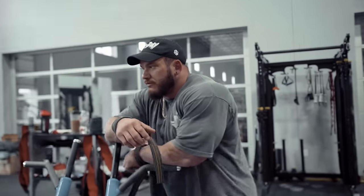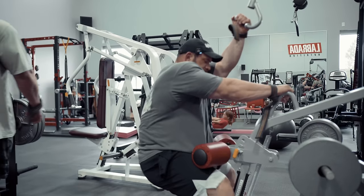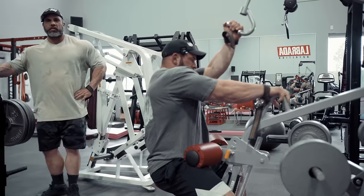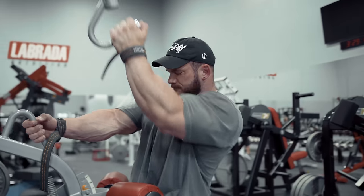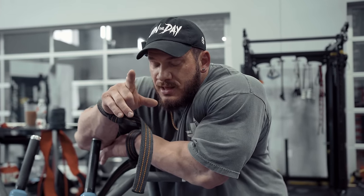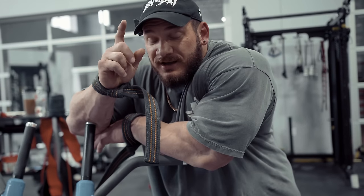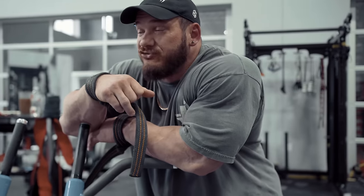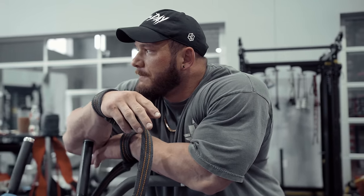Being that we're training hamstrings today and deadlifting at the end, we're only doing four movements for back today. Three working sets here for the lat pull-down, and then the next three exercises — a unilateral row on the Prime, a rack chin, and a Magnum row — we'll do two working sets each on those. The second set on the rack chins will be a rest pause, and the second set on the Magnum row will be a rest drop. Nine total sets of back today, two of them being intensity technique using sets. Not a lot, but when you do it the way you're supposed to, it doesn't take it.